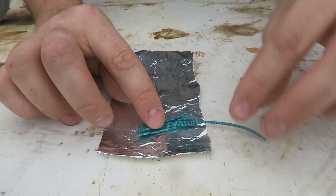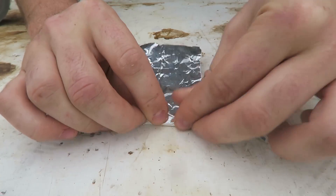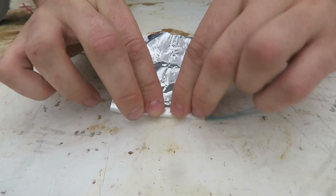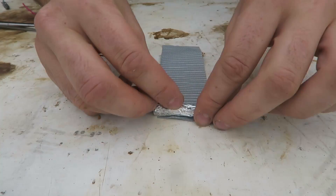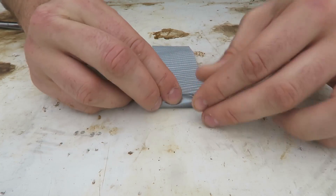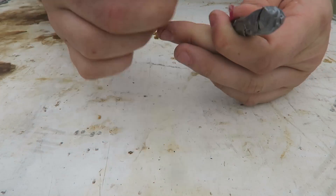Then I'm going to put the longer one over here and wrap it all up tight in foil. Then I'm going to wrap this up in duct tape, grab a stick, and duct tape it to the stick.